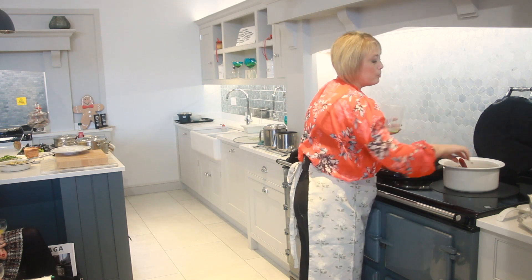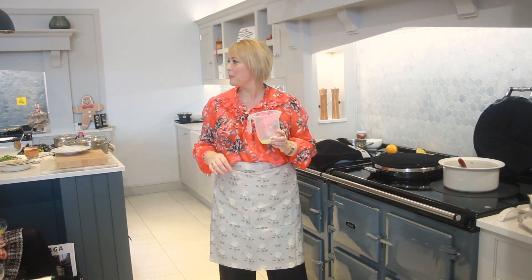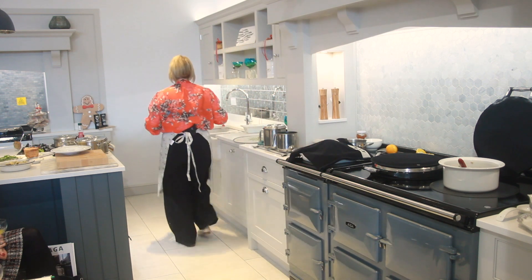Nice big-volume cooking, isn't it, in these nice big casseroles.